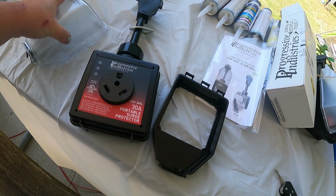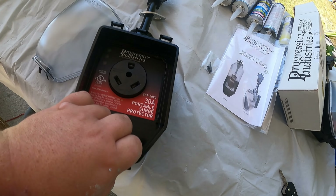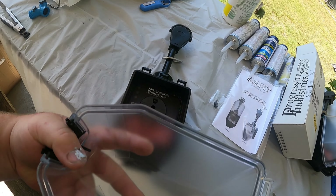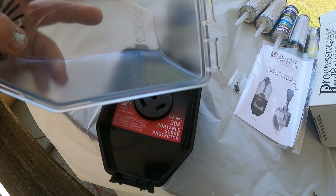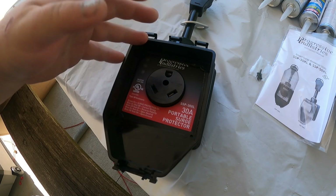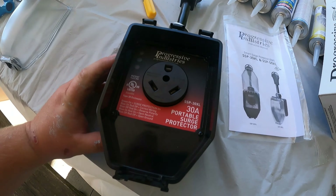It could do thousands of dollars worth of damage to your RV, so they're just worth having — especially at $78 on Amazon, I'll put the link below. Here's a mini unboxing: you get the owner's manual, the back plate that sits on here with screws, and the weather protector cover. This is really nice — it'll keep rain water out because it's going to be dangling outside at the power pedestal. I'm going to bolt this up and then we'll walk over to the power pedestal.